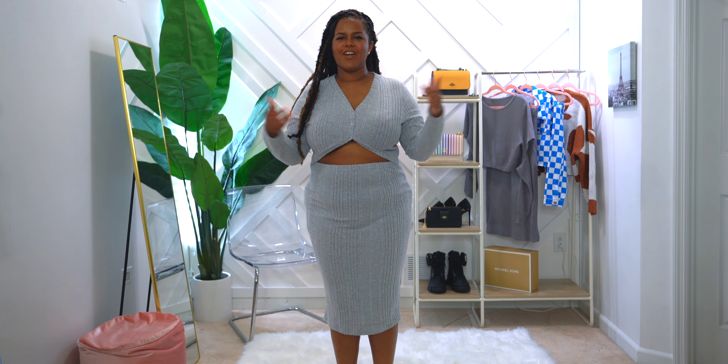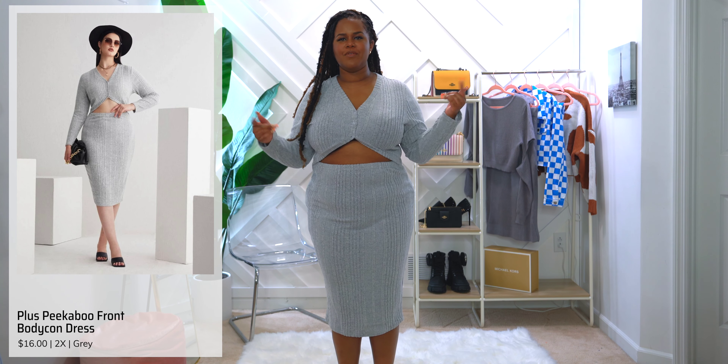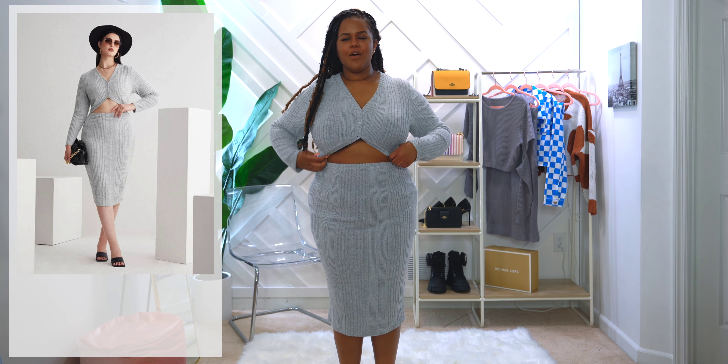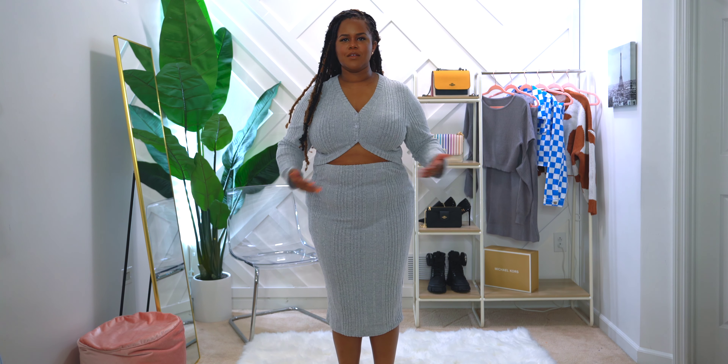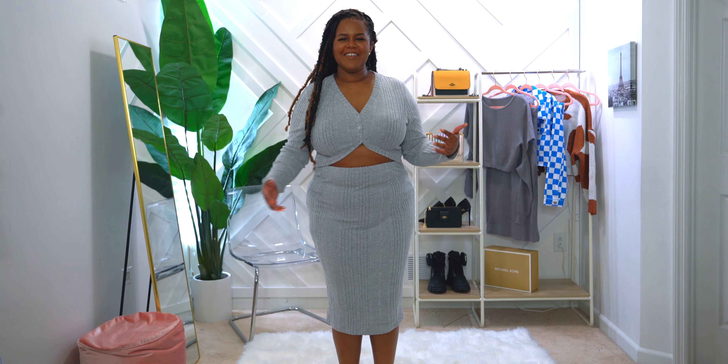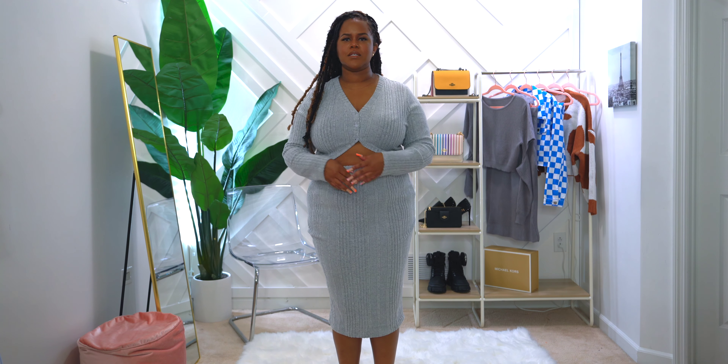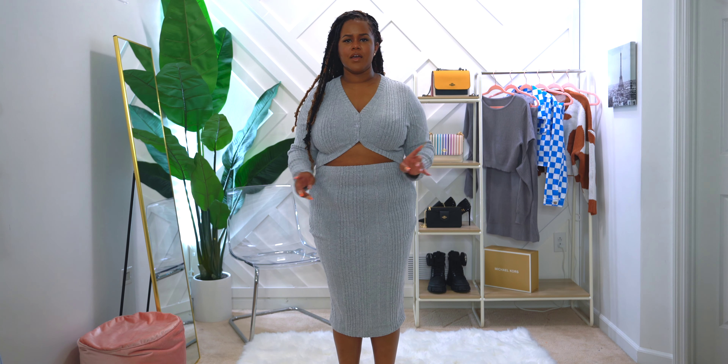Alright squad, we are on our very last outfit. I know I'm sad we're leaving but you can subscribe and smash that like button so you know when the next video is coming. I have on the Shein Plus peekaboo front bodycon dress in a 2x, and I am absolutely loving this. The one thing I'll point out first is you need to make sure you adjust it down so you don't have any slippage. You could use double-sided sticky tape under there so it stays in place and does not move.